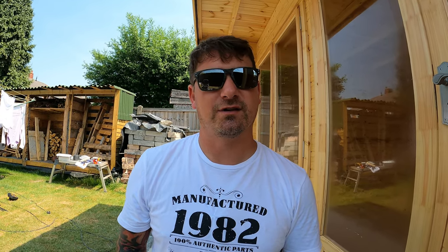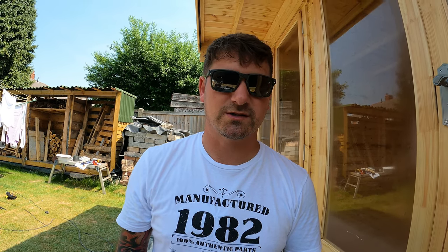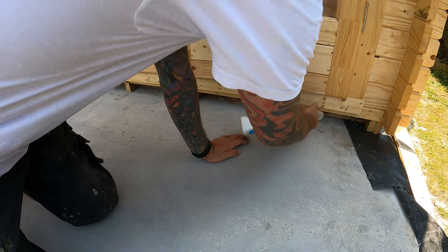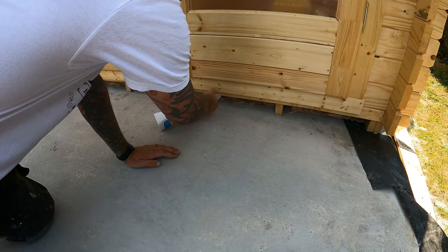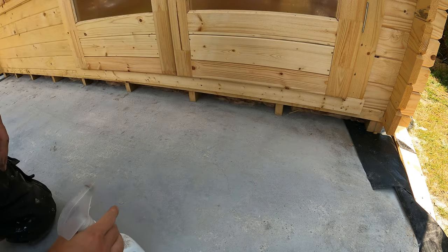Expanding foam is like superglue to a blanket - it will stick to absolutely everything. So if you want to put some gloves on, put some gloves on. Don't wear your best three-piece suit if you're doing this. All I'm going to do is go around, get it wet, get it moist. Try and keep dust and debris down to a minimum if you can. Right, so that is all nice and wet, so I'm going to get my expanding foam and fill.